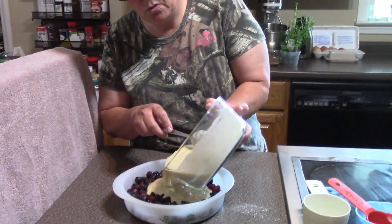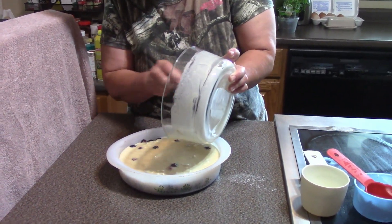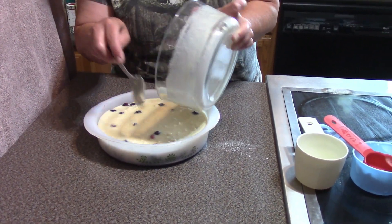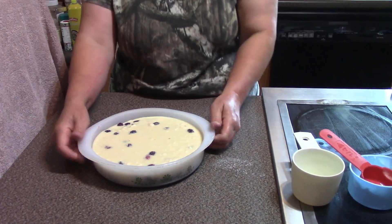So I'm just gonna pour the batter over top of the berries, and we're gonna put it in the oven and I'll show you what this looks like when it comes out.